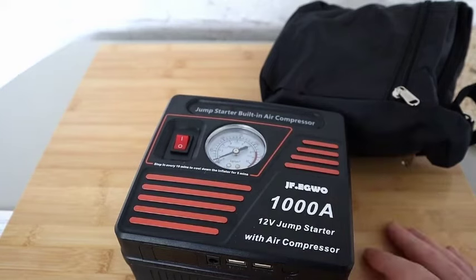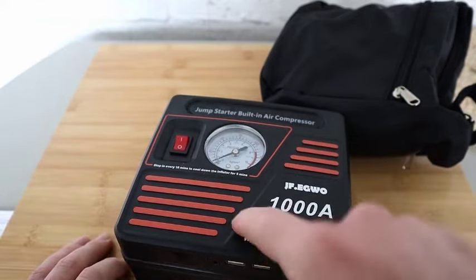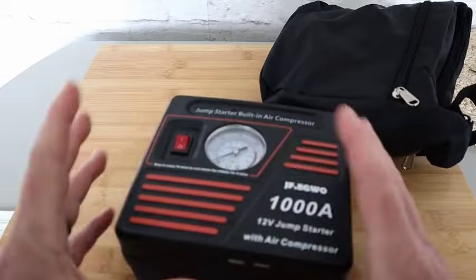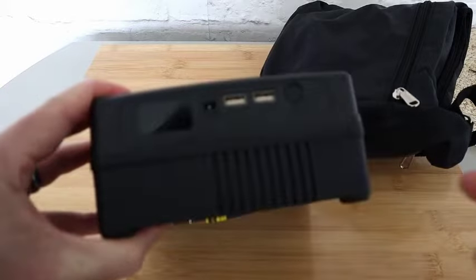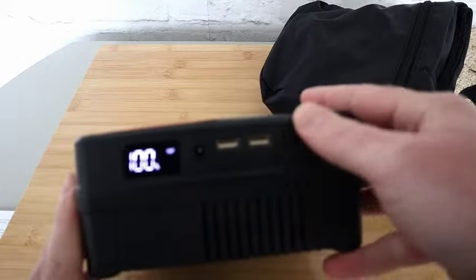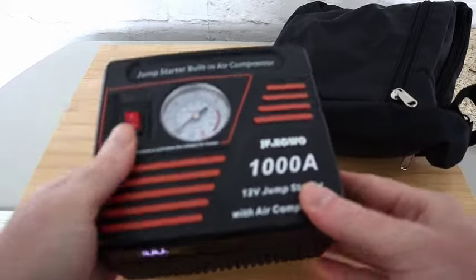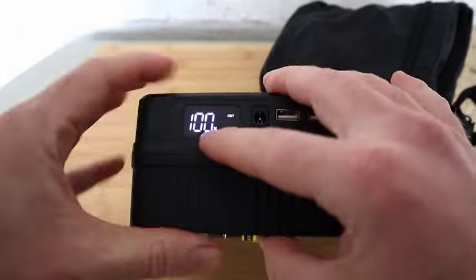Now you're thinking — hang on a second, if my battery is flat how am I going to pump my tire up? What if my battery goes flat and I get a flat tire? This device has got you covered because it has a built-in battery. You don't even need to plug this into your car's 12 volt socket — you just turn it on, this is plugged into nothing, and we can pump our car tire up. Right there it's telling you how much battery percentage you've got left.